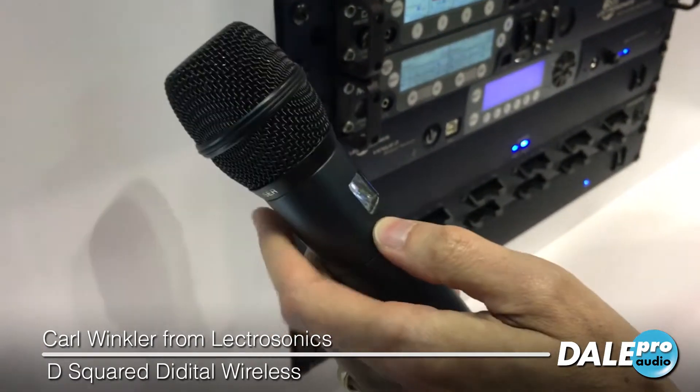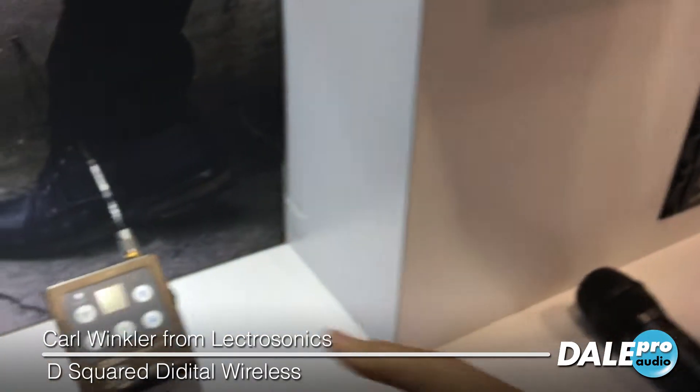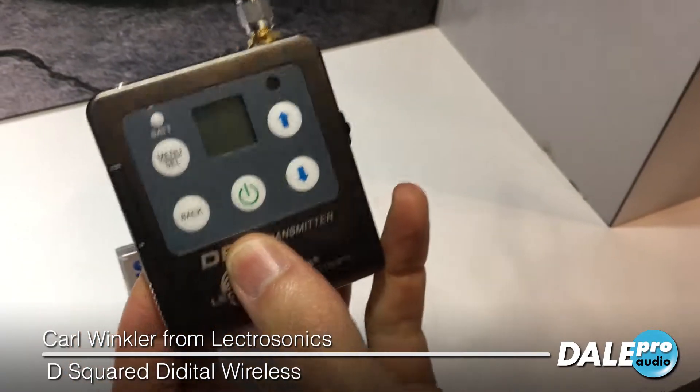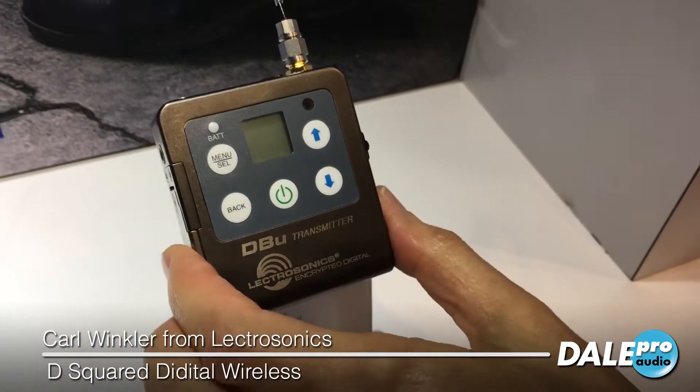And then we've got the DBU belt pack unit, which has our standard 5-pin connector, uses AA batteries, and is a rock-solid unit made entirely out of metal.